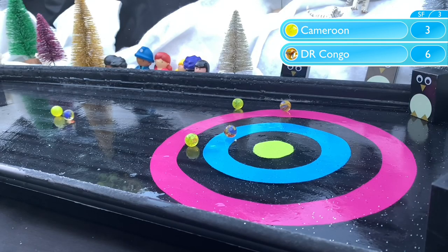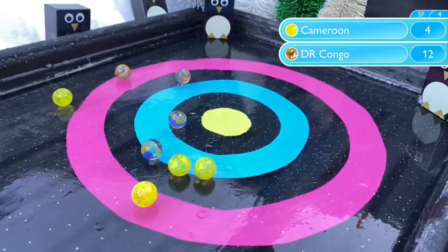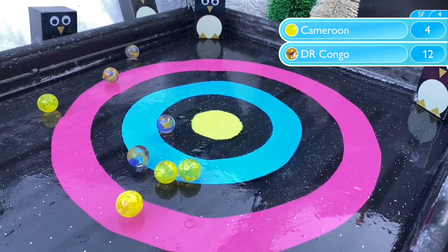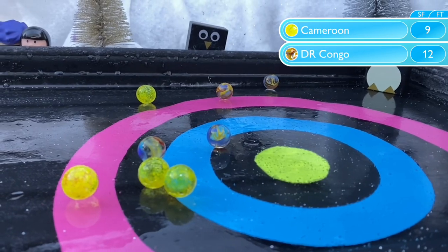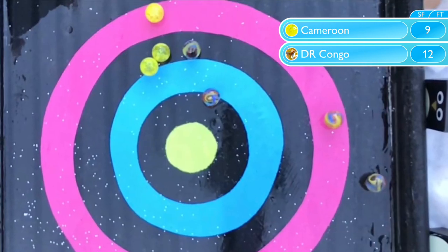Congo with the better start so far against Cameroon. Low scoring again, but they are in control. Cameroon really need to pull something out if they're going to win this match. It's a good finish, but it won't be enough as Congo advance with a 12-9 victory. We see even in the semifinals marbles not finishing on the target.